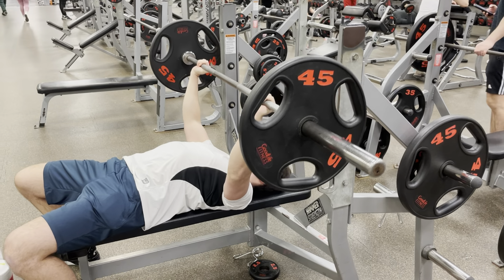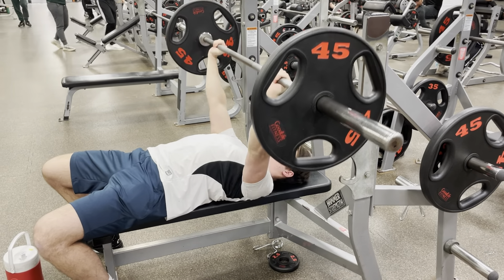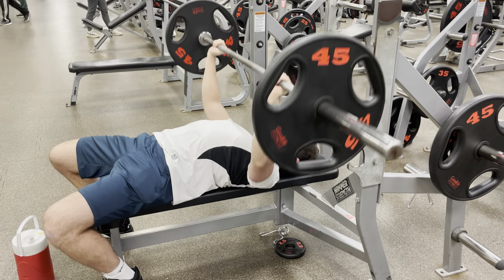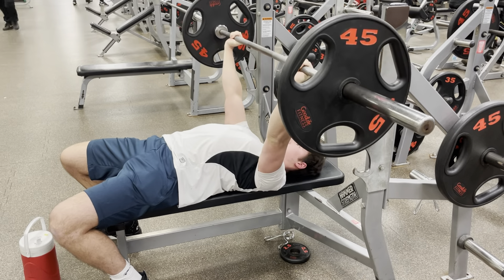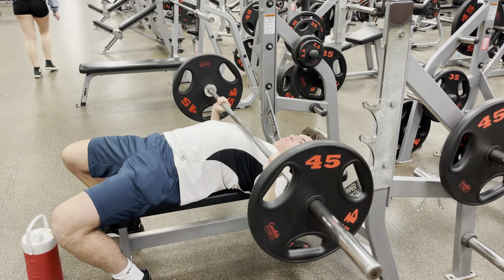Just going to do a plate and go from there. Here's my first set — ended up getting 10 reps. I really can't believe I contemplated using 155 pounds instead of 135. A friend told me to use 35s but I wanted to push myself. On top of that, I've never used a thumbless bench press before, so this was the first time trying it, and I got more confident as I kept going.